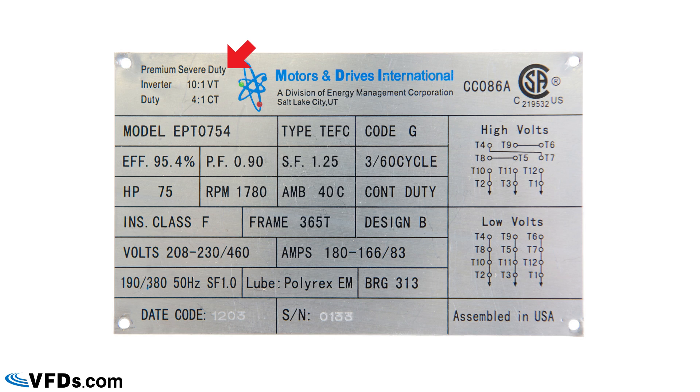You can see it says inverter duty on the left. It's very important when you purchase a motor that you get one that specifically says it is an inverter duty motor. Not all motor nameplates are the same — each manufacturer will have different items — but some information is specifically required by the National Electrical Code, so this nameplate will have the required information plus additional details.